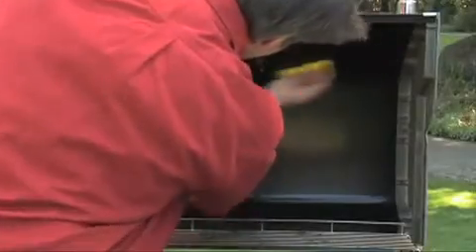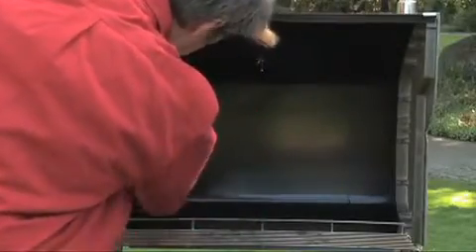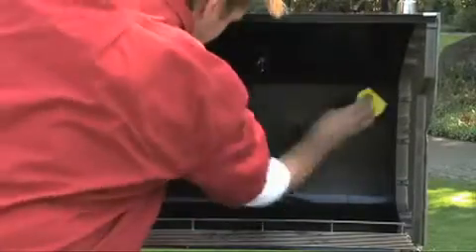When your grill is warm, but not hot, use a warm wet sponge or dishcloth to wipe the inside of the lid. You can also use a crumpled up piece of aluminum foil. This will help keep natural carbon buildup from accumulating inside the lid.